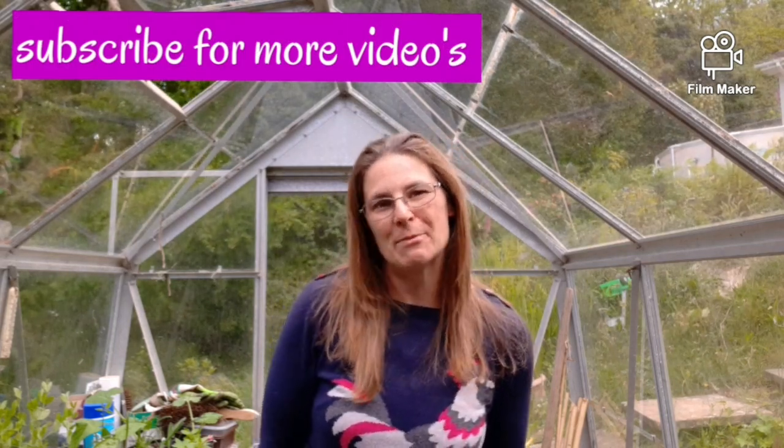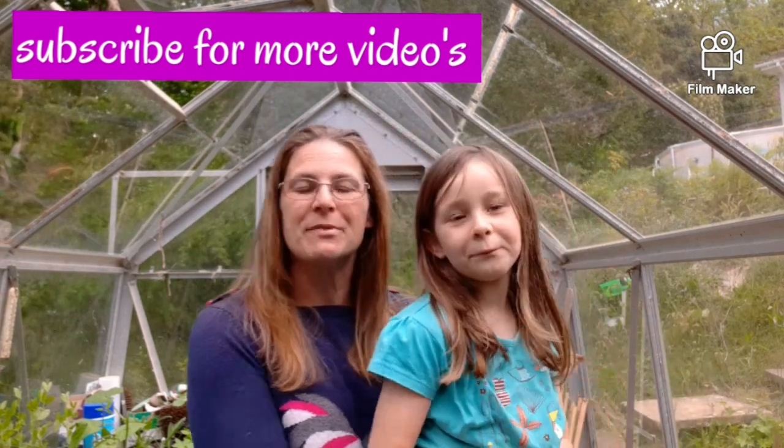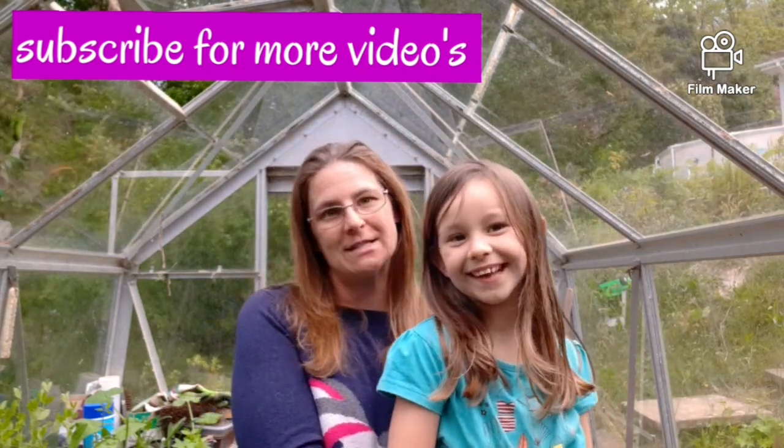Hello and welcome to my YouTube channel Emma's Hens. I'm Emma and this is Amber, and we are going to share with you our craziness for chickens.